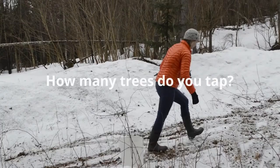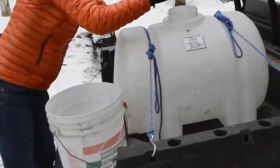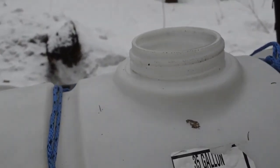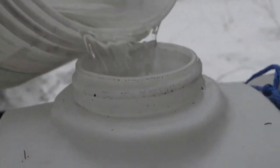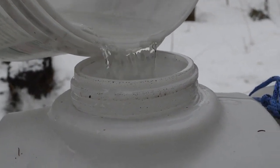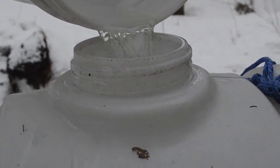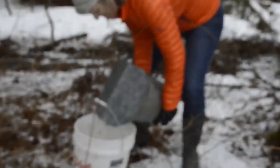The number of trees in the sugarbush does dictate the collection method. This year the snow got so deep that I'm tapping the same trees as before, and I have to make new roads. We've tapped trees that are very close together because during the winter we use a tractor to make the road, so they're all kind of clustered together — though there are other trees we choose not to tap.